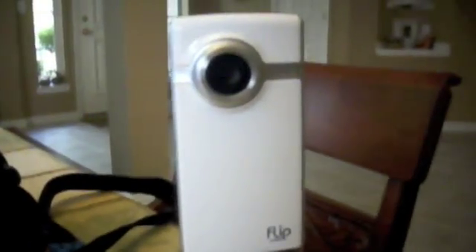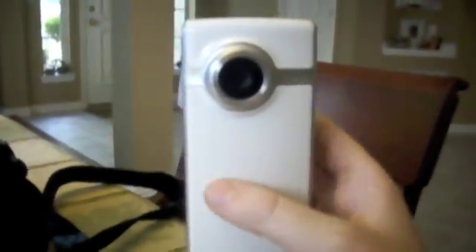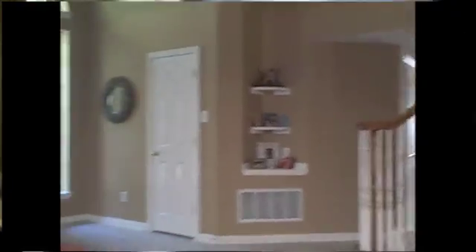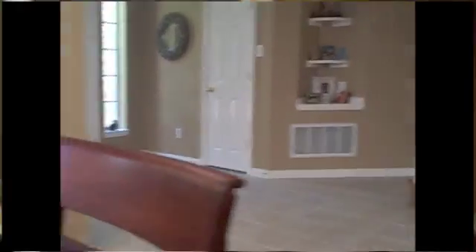What you want to do is capture your video — I've already showed you how to do that. Here's an example: this is the Flip Ultra. Basically, what you need to do is turn it around and push the record button. Once it's recording, you can pan around the room and then push stop.